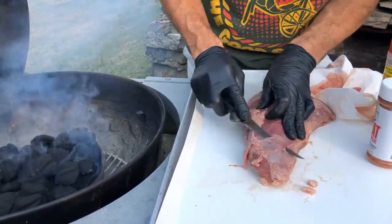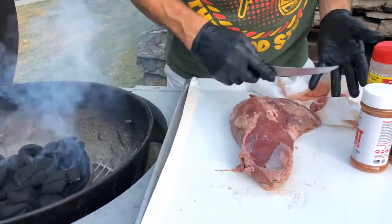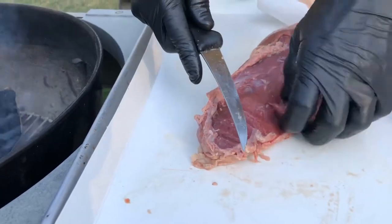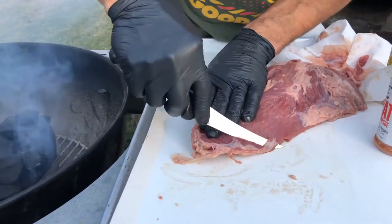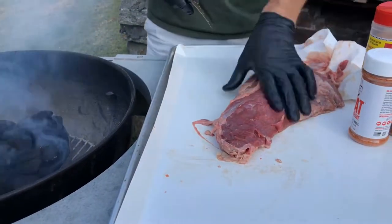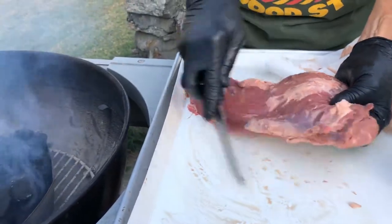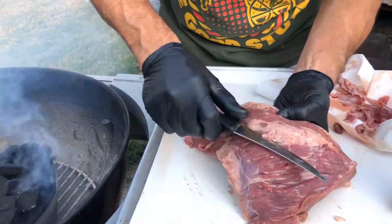Get your knife up under there and pull that off. When you're chewing on a piece of steak and you get that one piece you can't actually chew through — that's the silver skin, that's just this stuff here. Your rub's not gonna penetrate it, it'll just be a wasted bit of meat. We want to get all that off. Since we're gonna sear this thing hot and fast, we don't want to dig into the meat — just want to cut off the external stuff.